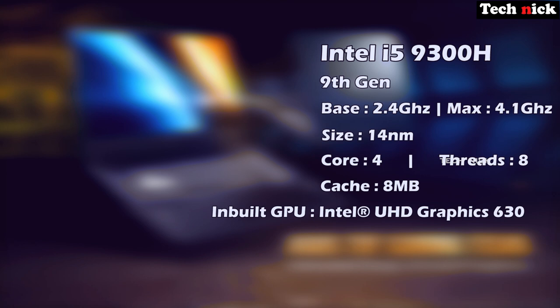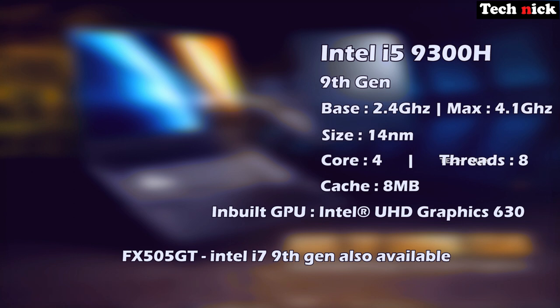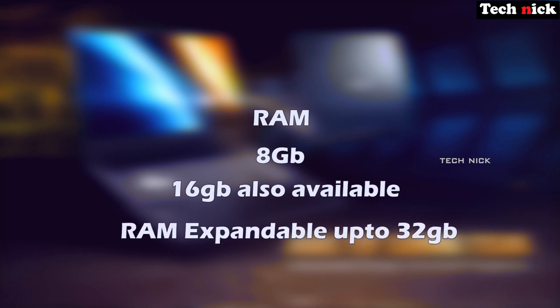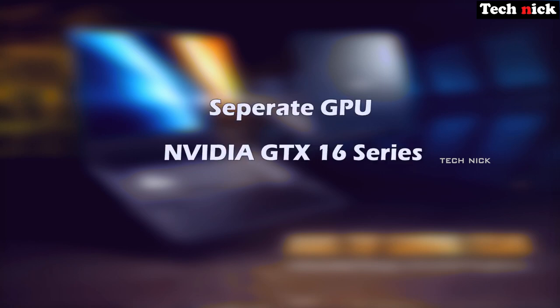The processor has inbuilt Intel UHD Graphics 630 with 4K support. There is also an i7 9th Gen variant available. For RAM, there are two variants: 8GB and 16GB, with expandability up to 32GB. The dedicated GPU is an NVIDIA GeForce GTX 1650 with 4GB GDDR5 VRAM.